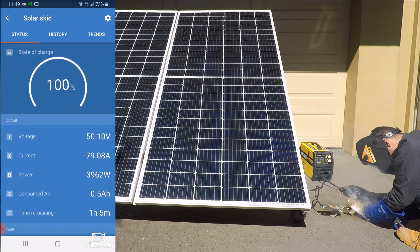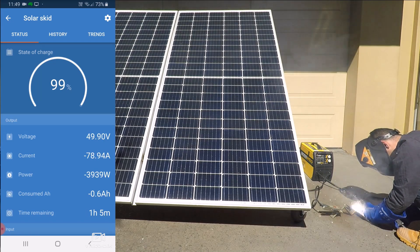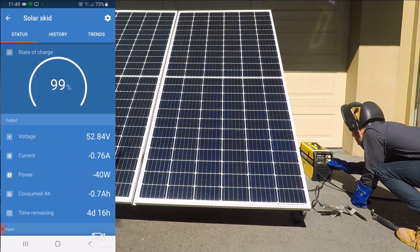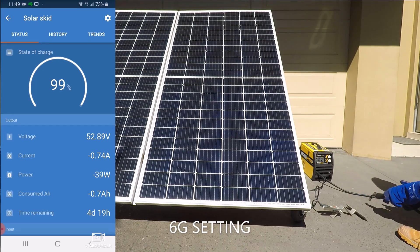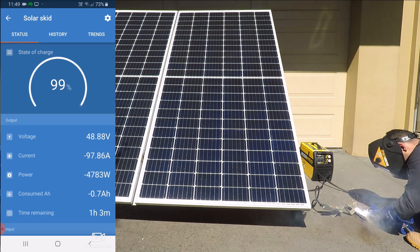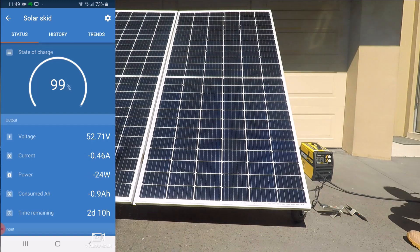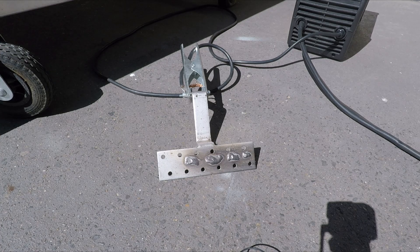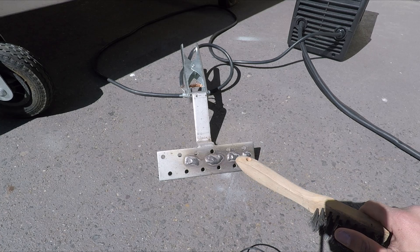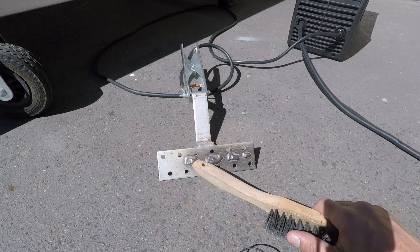So here are the results of the welding — please don't judge my welding too harshly, I'm just a beginner. We've got weld number one, which was on 2C; weld number two, which is on 3D; weld number three, which is on 5F; and weld number four, which is on 6G.